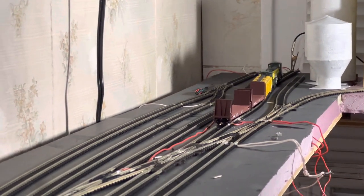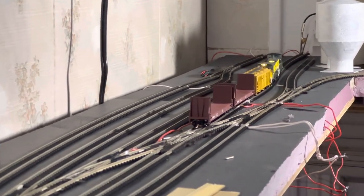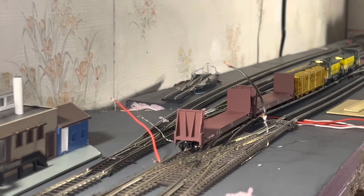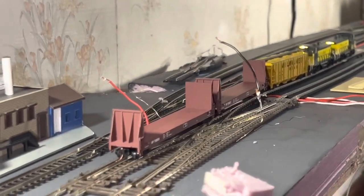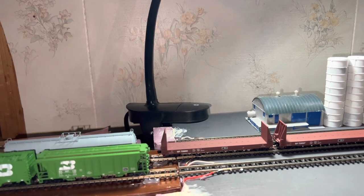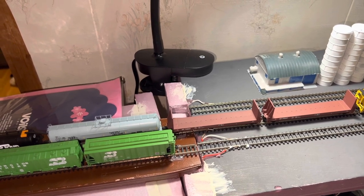Now we're on my bookshelf layout, which is DC. I have two MP15s, which were CNWs, but I took off that road name and added mine — they say HBRR on them, but some of that decal has fallen off. In the future I plan to make this a bit nicer, but for right now this is what I have. I want to focus on adding the blocks accordingly — the blocks are already set, actually. I have the track insulated at certain spots so I could run the two DC locomotives independently.